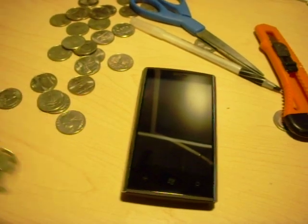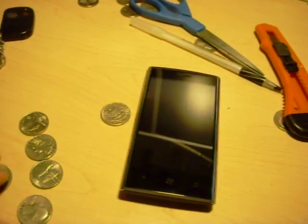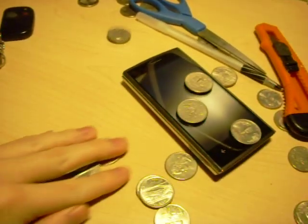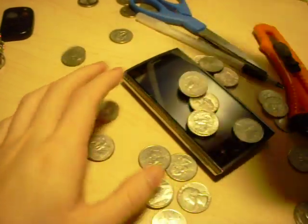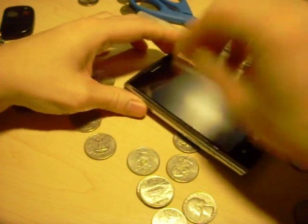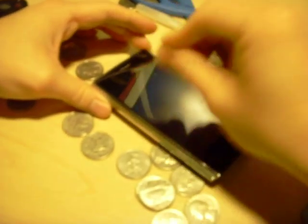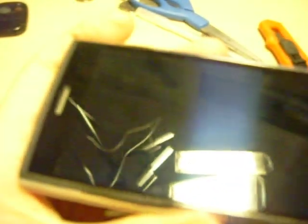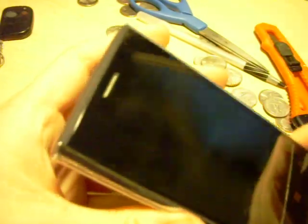We have to start off with the coins, so we are going to drop a few of these. I am going to drop them on the screen. Pretty good bang. There are some marks on the screen — just go ahead and wipe it down. And let's check the screen for scratches, shall we? It does not appear to be any scratches on the screen.